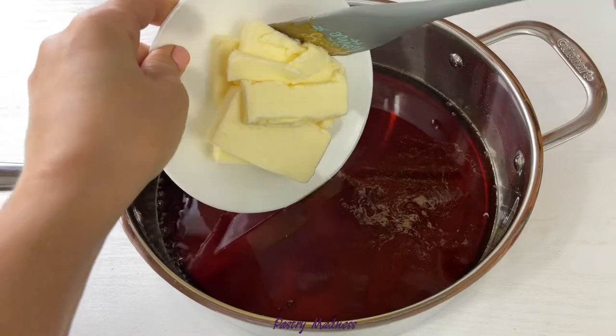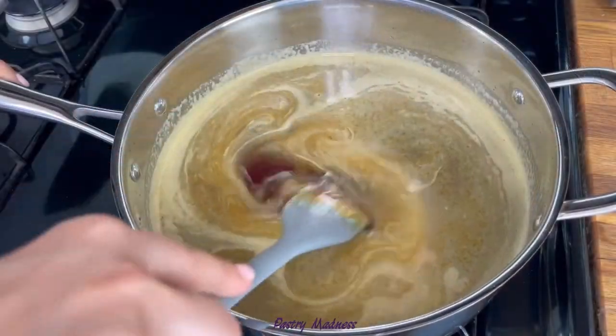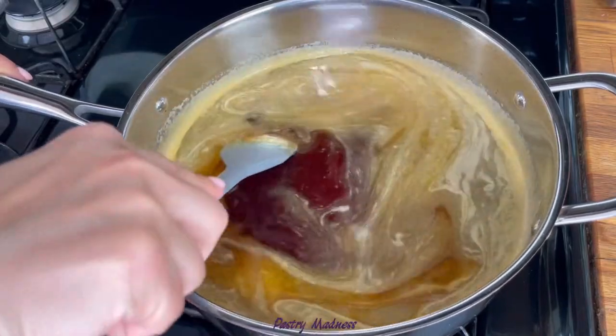After that, add the butter. Return the pan to the stove and keep cooking over low heat, constantly mixing until the butter has melted and no sugar lumps are left.